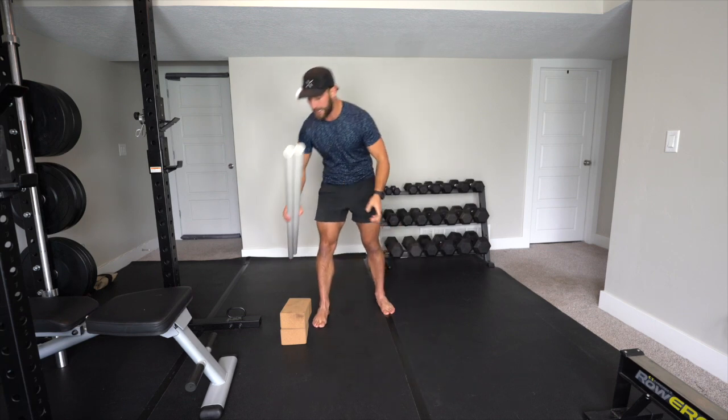We're going to jump right in. Throughout this class, I will be talking about irradiation. That is going to be an effort from zero to 100%. So when I reference that, that's what I'm talking about. If I say 50, that's going to be half of your maximum effort. If I say 100, I want you to go as hard as you can safely go.